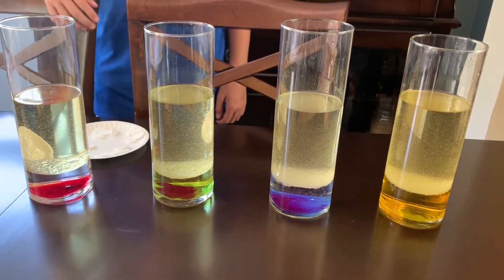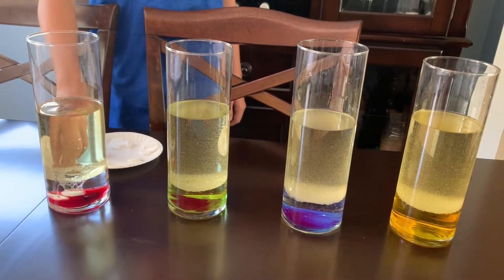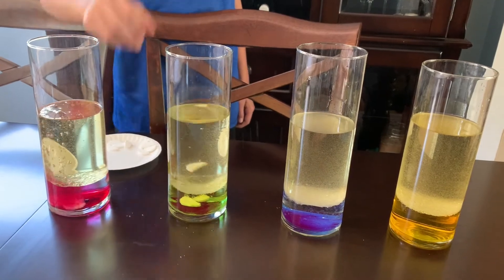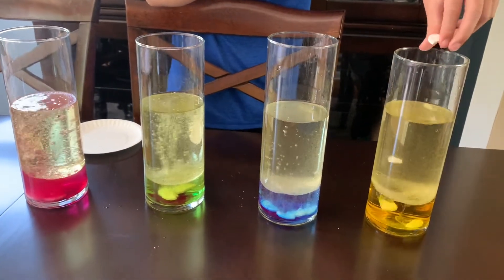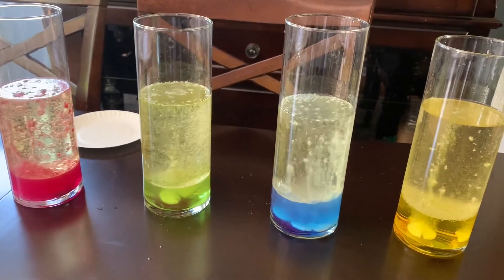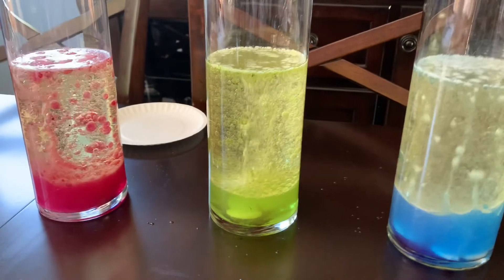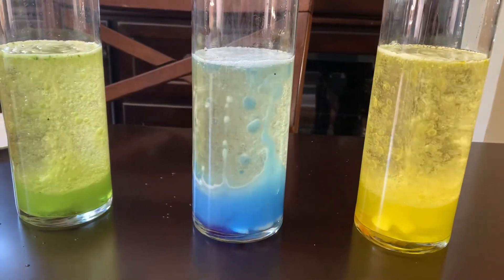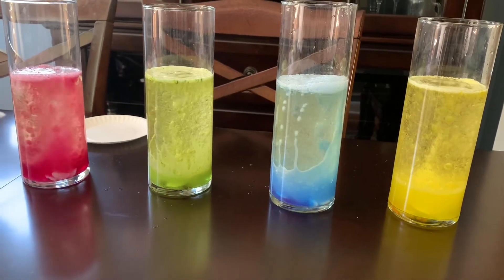Okay friends, now I'm going to put on a little show. What we did is we have four different ones with four different colors. My son is going to put the Alka-Seltzers in there. We have a red one, a green one, blue, and yellow. Watch all the colors — how pretty it is. The red is really taking off. You can see the red, and the green, and the yellow. And there you go. Very nice.